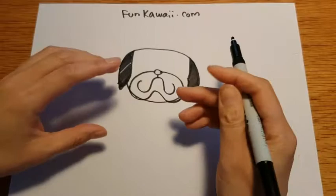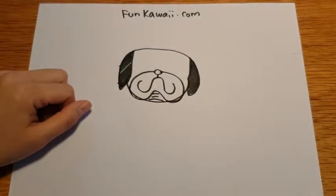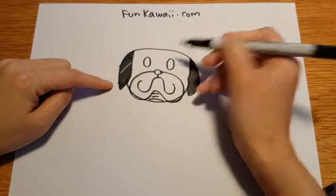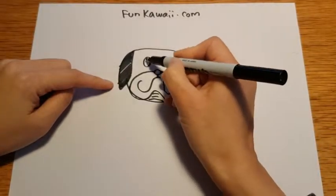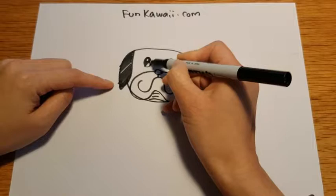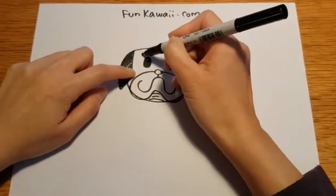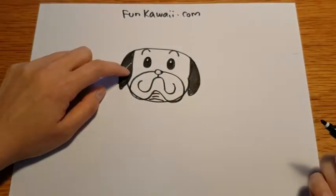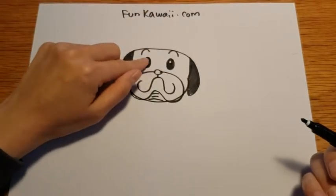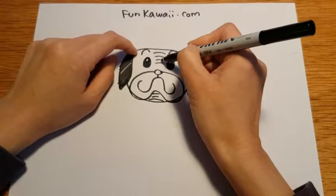And remember, as I said, a pug has a wrinkly wrinkly face. So let's add his wrinkles on his chin. And we're going to draw his eyes — one eye here, one more here. Then we can fill them in, but I want to give him a little sparkling eye. And these are not his eyebrows — we want to give him some kind of eye wrinkles over here, one almost touching the head. And between his eyes, we're going to add lots and lots of wrinkles — lots and lots of lines, so we know that he has a wrinkle face.